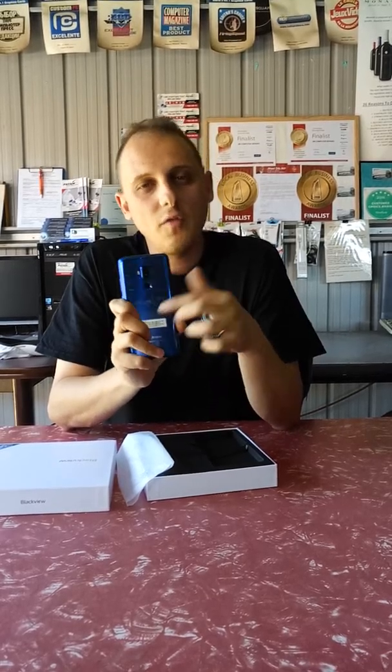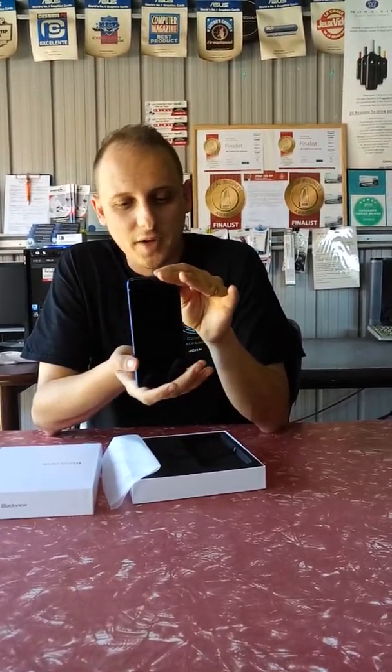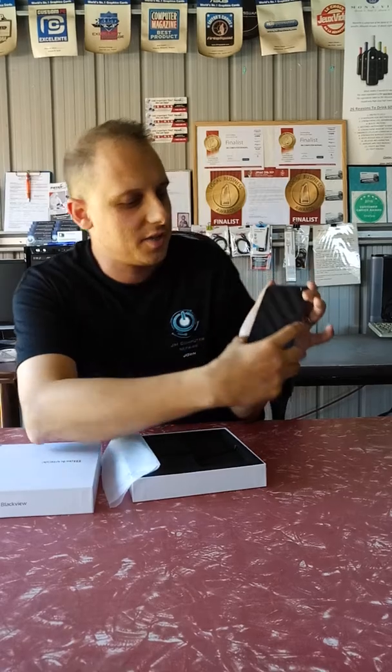It looks very similar to the Samsung Galaxy S8 without the curved screen — just a straight flat screen. You've got an aluminium body around the border with a plastic backing. You've got a dual 30 megapixel camera, a fingerprint reader, and an LED flash which can also be used as a torch. The phone is pretty sturdy.